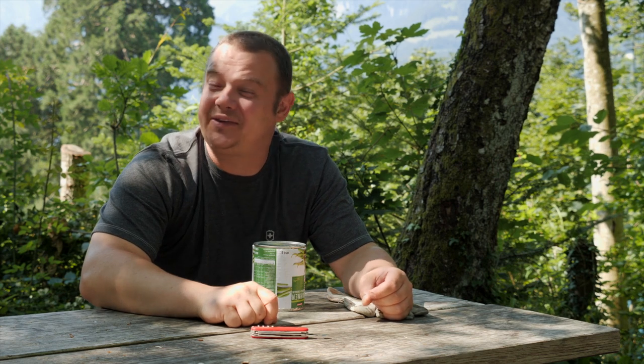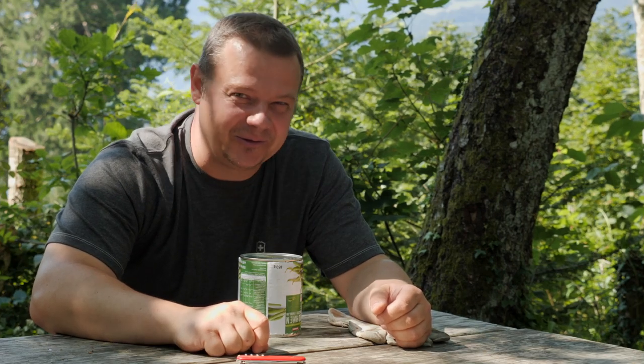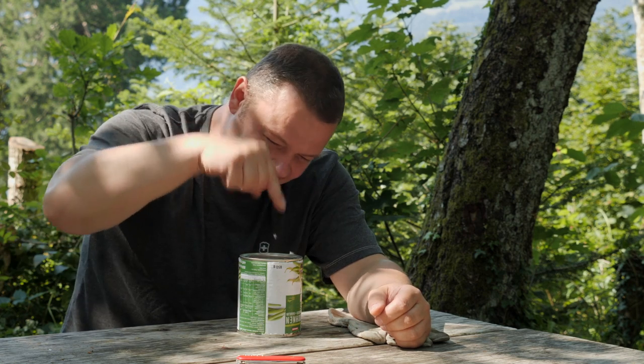Hello YouTube! Welcome to another video of my Swiss Army Knife tips and tricks. I'm not the guy who spends a lot of time in the kitchen, but today I'll show you the fastest way I know to open a thin can.